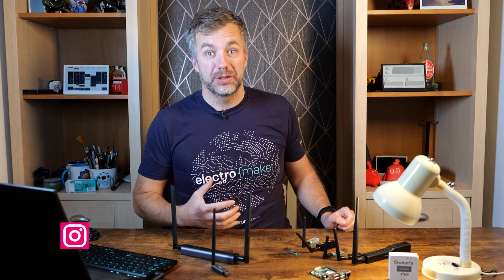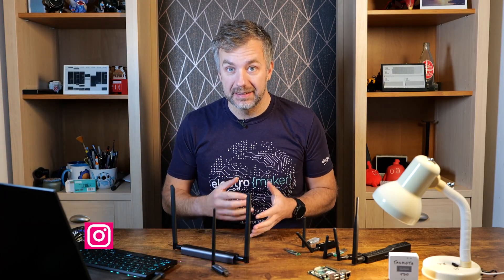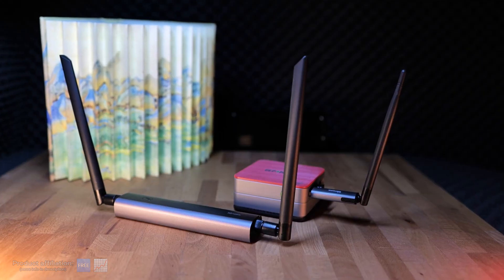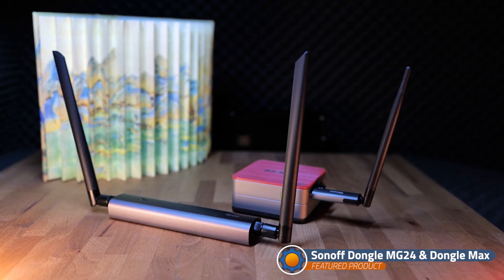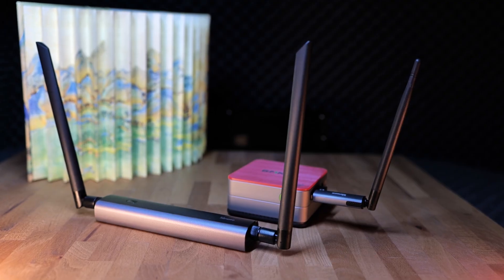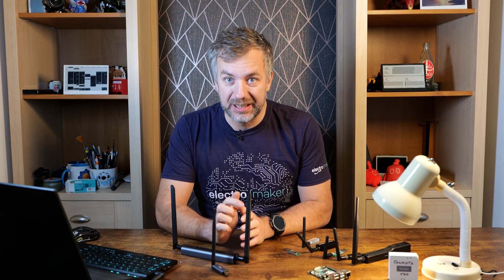Hi guys, I'm sorry to be late to the party. Here I am with the latest coordinators from ITEAD, and oh boy, we're gonna have a very interesting video. I didn't really know that ITEAD was going to release new Sonoff dongles — that wasn't news to me. I've seen them first in the parcel, then received an email about it, and I knew that it's gonna be a video about it, so here we are.